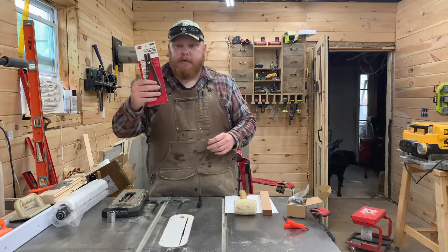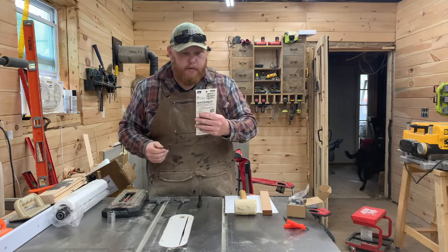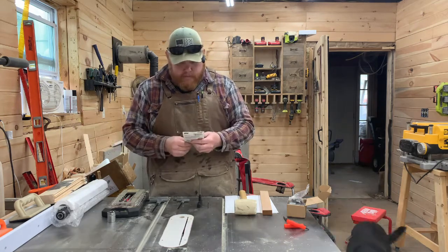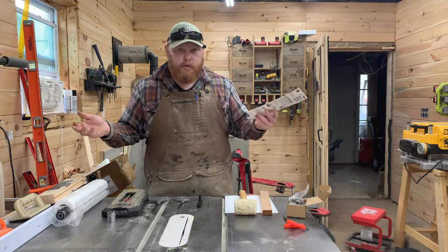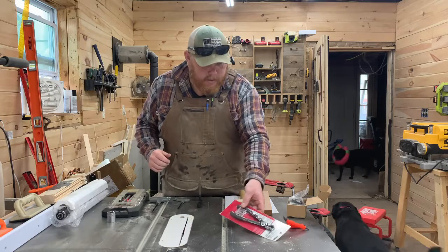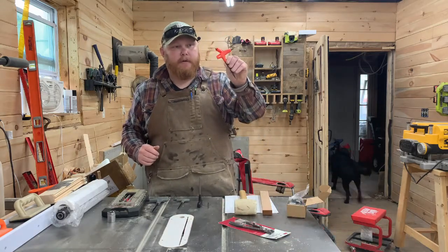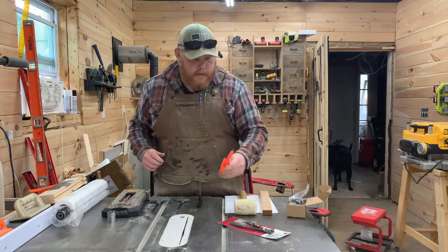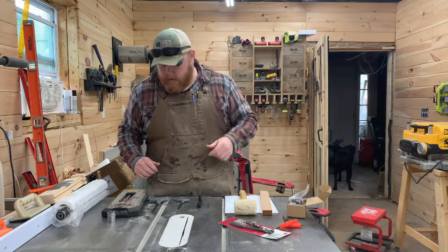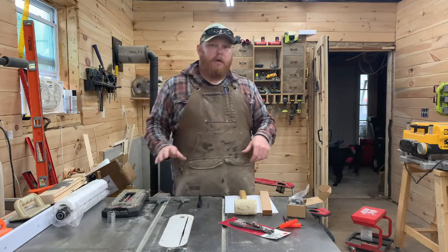You're going to need a pair of snap ring pliers - I had to buy these, they're internal/external. These cost me about 18 bucks at my local store but you can find them cheaper at Harbor Freight or a big box store. They give you two allen wrenches for the carbide insert knives - the actual knives for the cutter head.